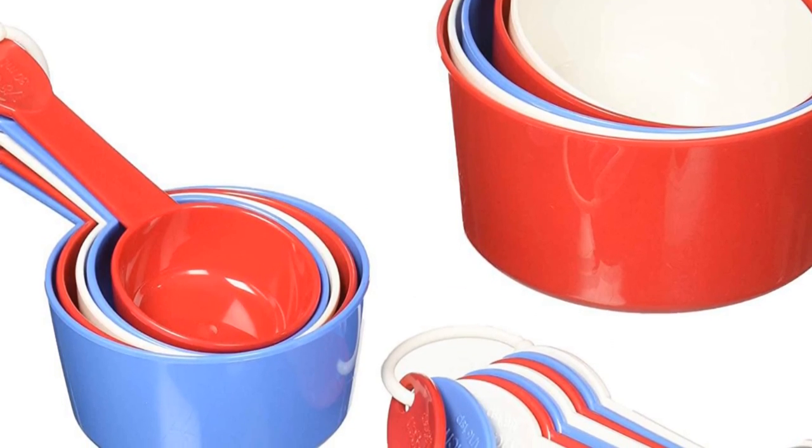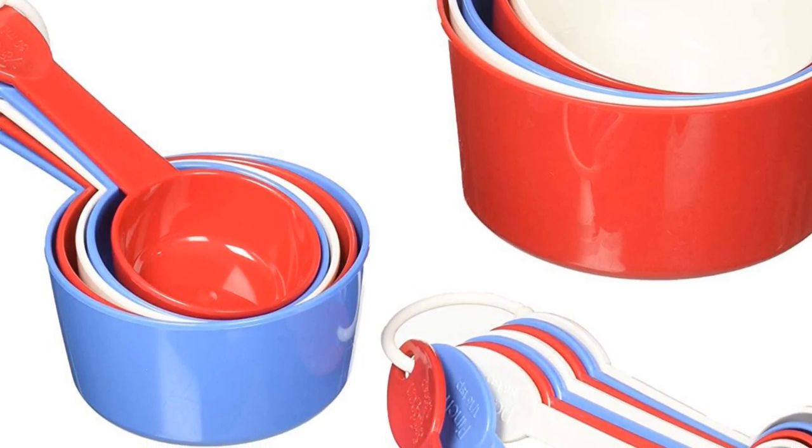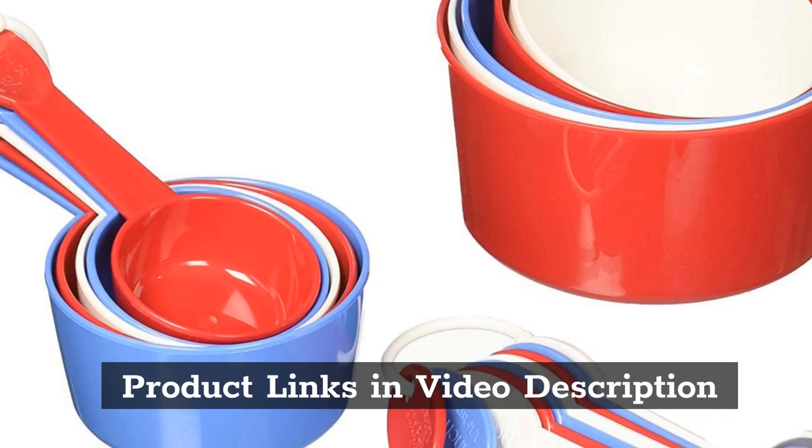Top 5: PrepWorks by Progressive Ultimate 19-Piece Measuring Cups and Spoon Set. Product links are in the video description.